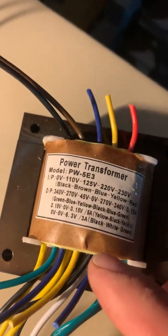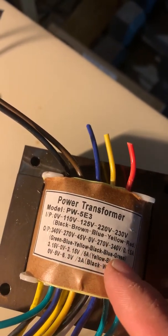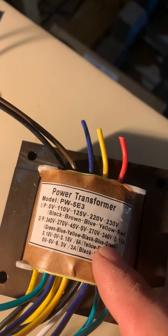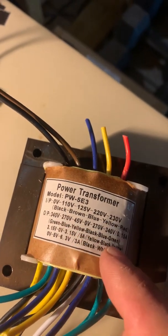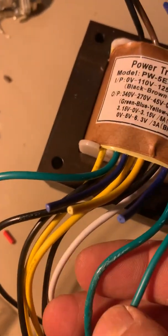Turn it around — we've got the same kind of deal: green, blue, yellow, black, blue, green. We know we need 340 and 340, so we'll use the two green wires. But then you come down here and you see there's three green wires. Oh no — how will we determine?